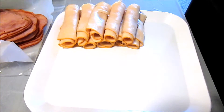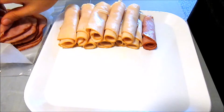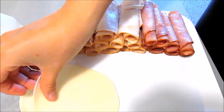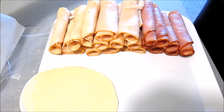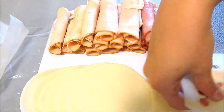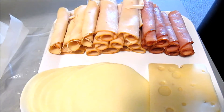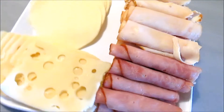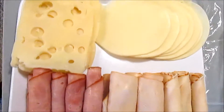I didn't want to have a party full of all sweets and junk food, so I made this meat and cheese platter. I just had turkey, ham, provolone, and Swiss, and I also added in a little bit of chicken as well. My friends seemed to really enjoy that — it was a really good option besides all of the sweets that I had at my party.